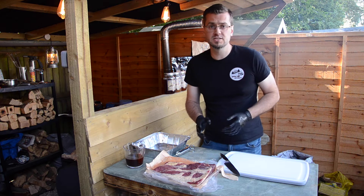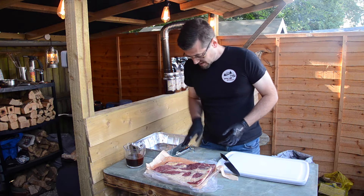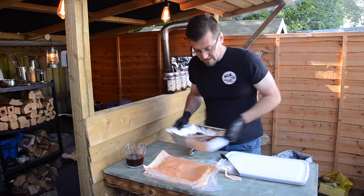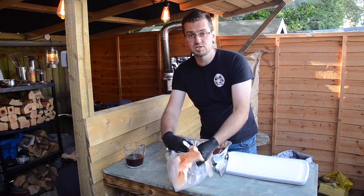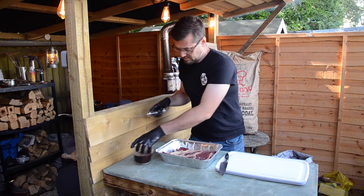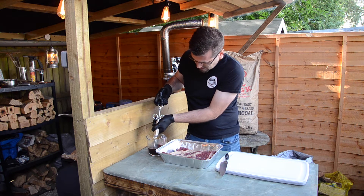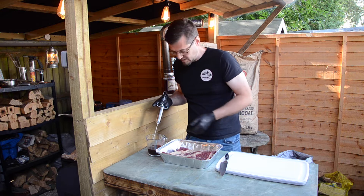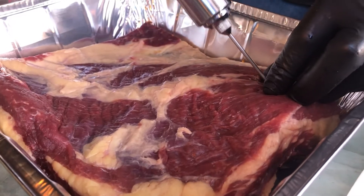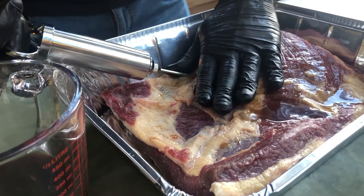First with my preparation I always inject. I use a good quality beef stock and a meat injection needle. Transfer it into a tray — just makes it easier, stops any of the juices getting everywhere when you're trying to inject. This stock I've already pre-cooled down; make sure you don't have it hot, otherwise you're going to start cooking internally. I'm going to inject about every inch across this piece of meat just to make sure that the flavour goes throughout.